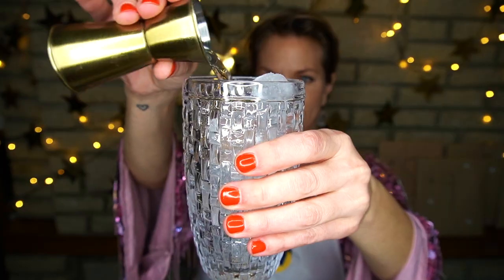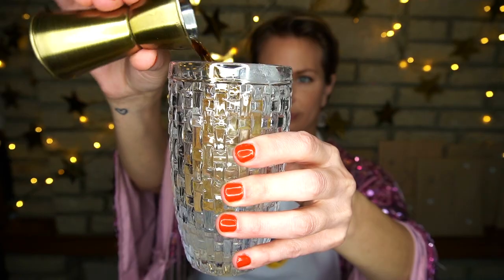Our third cocktail is an Amaretto 75. We'll start with a cocktail shaker full of ice, then add 15 ml of gin, followed by 15 ml of Amaretto liqueur, and then 20 ml of fresh lemon juice. Let's give it a shake.